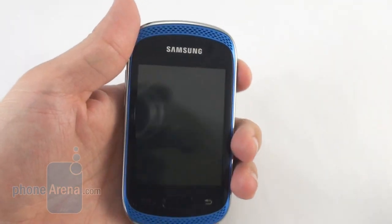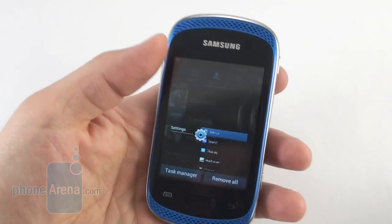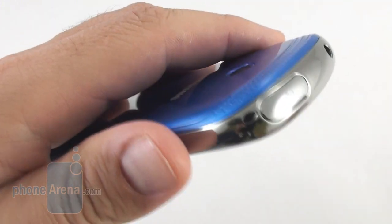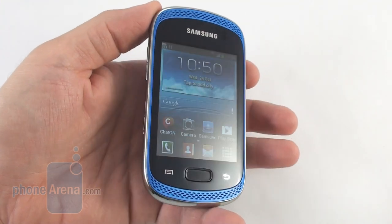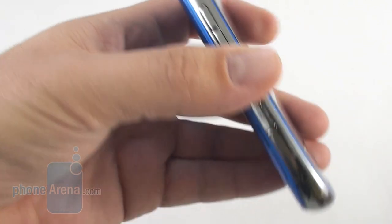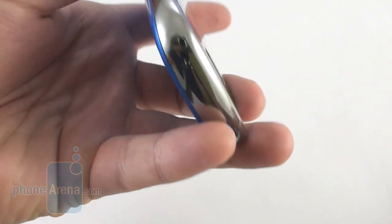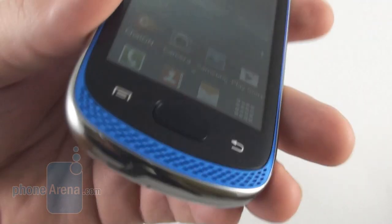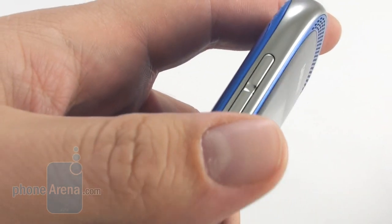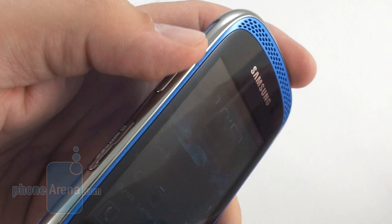This tiny handset is very easy to hold and operate with one hand, feeling comfortable in your palm with its rounded corners and tapered edges. It is on the chunky side but nothing too grand or unbearable, and the weight is kept in check. The Galaxy Music scores points for the regular SIM card slot underneath the battery, the easily accessible microSD slot on the left, the dedicated play/pause key, and the volume rocker on the left, which is easy to find and press with good tactile feedback.